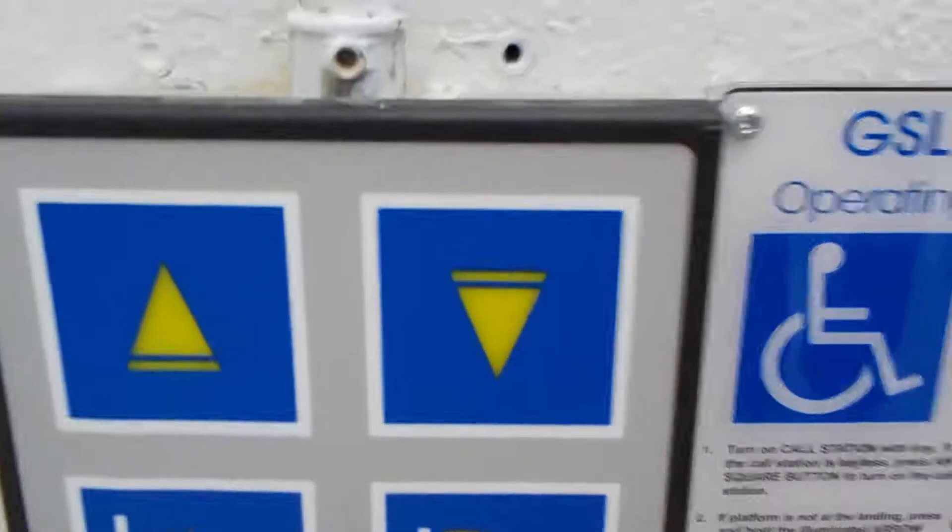We're in Westwood High School and I found this lift. It's a Garaventa lift. I don't push the buttons. Look at this — that's how it works. And here's the cab up here.